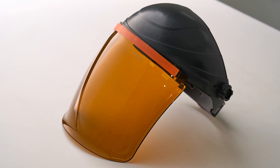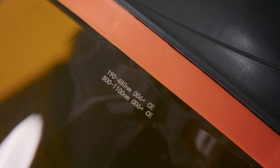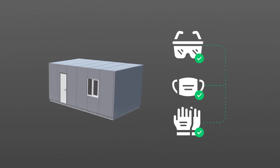Always ensure you are wearing the proper protective equipment, such as laser safety goggles that protect your eyes from laser beams at the wavelength of around 1080 nanometers. Always use the product in a laser-controlled area with laser safety barriers. Ensure that everyone entering the laser-controlled area has been trained in laser safety and worn all the necessary personal protective equipment.